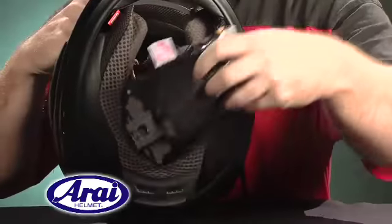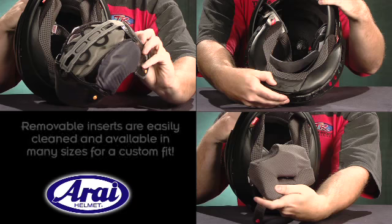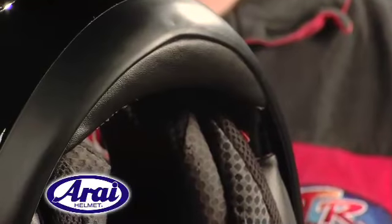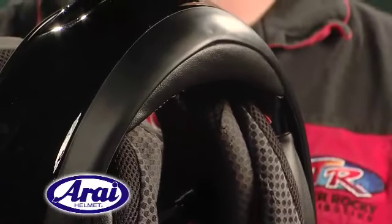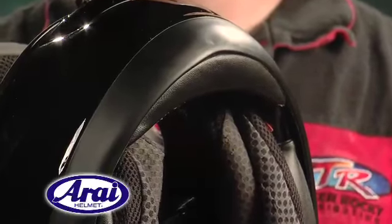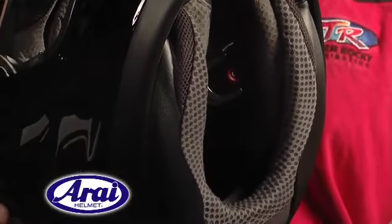The removable and washable comfort liner, neck roll and cheek pads allow for easy cleaning and are available in different sizes to provide that custom fit. As an example of Arai's attention to the smallest details, the RX-Q has a new one-piece bottom edge trim, giving the helmet an incredibly clean look by eliminating seams.